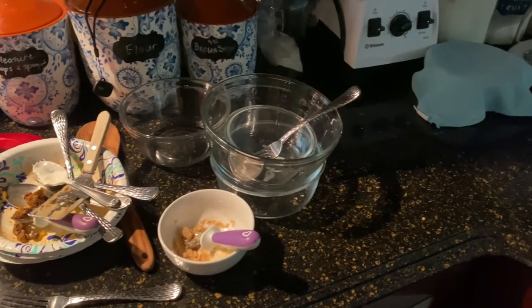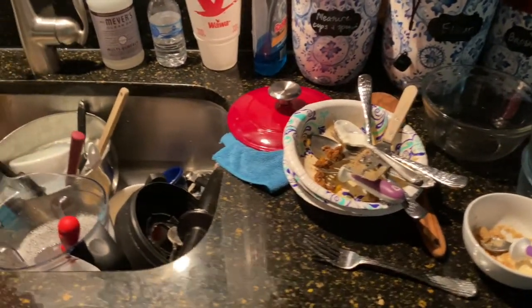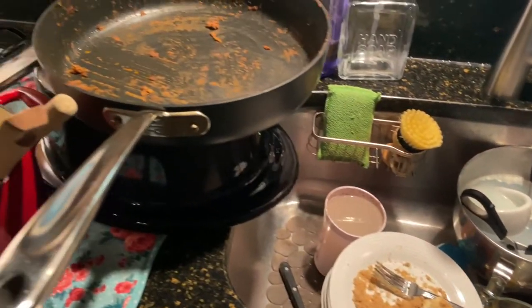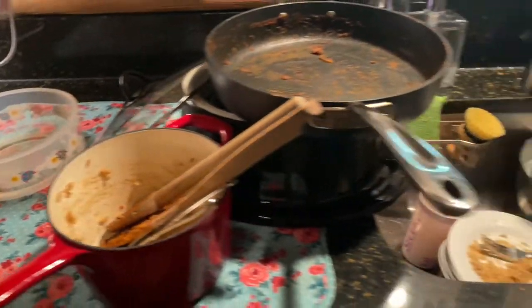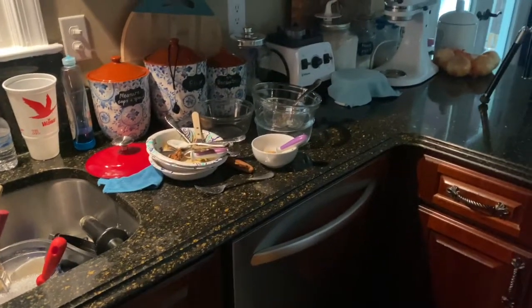Okay, look at this telltale sign of a really great day in the kitchen. Oh my goodness, will the dishes ever end? Okay, bye y'all — see you soon. Lord bless.